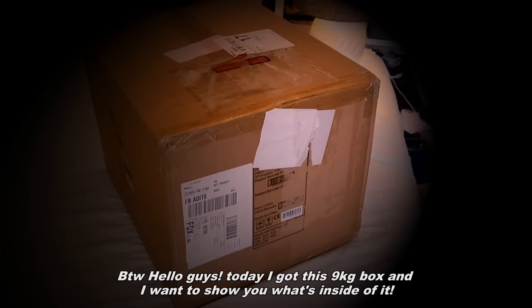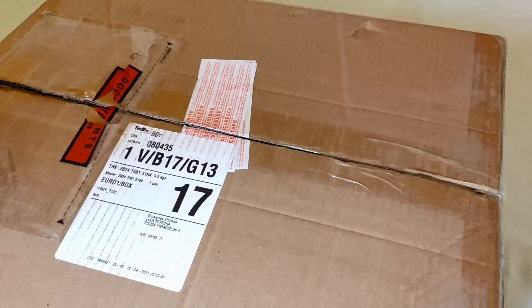My boss has been really generous with me this year. Hello guys, today I got this 9kg box and I want to show you what's inside of it.